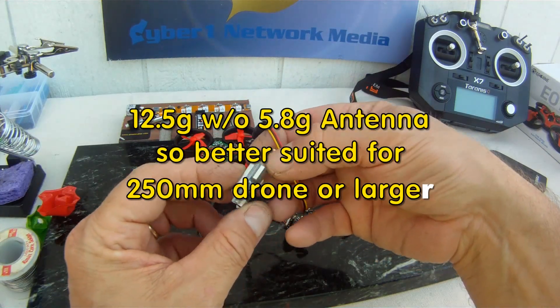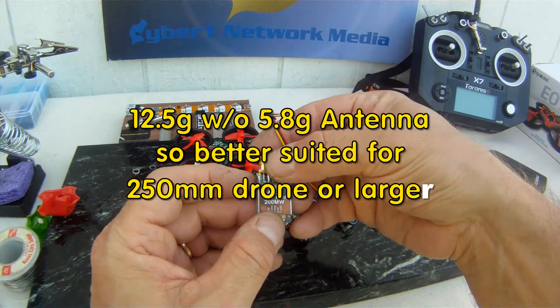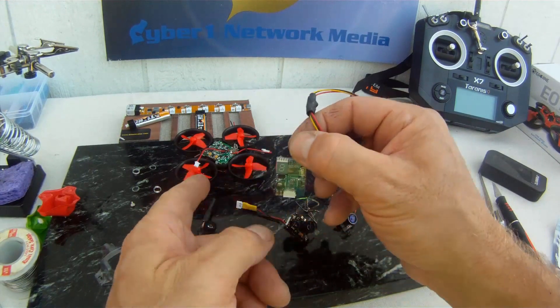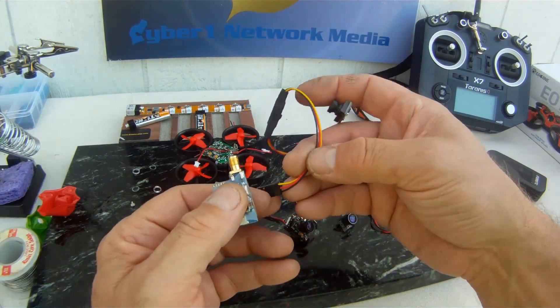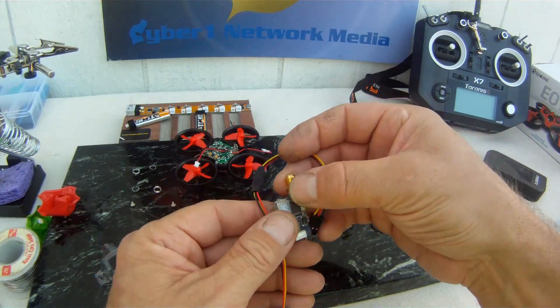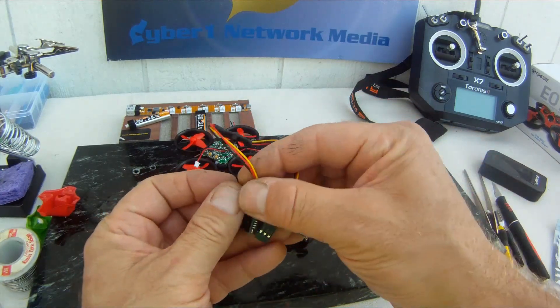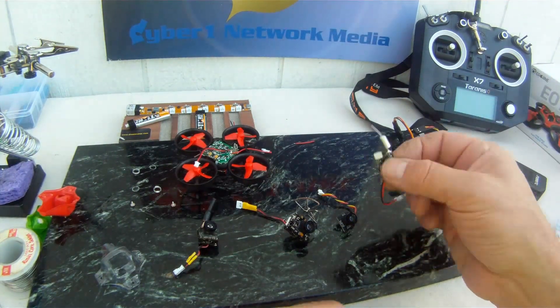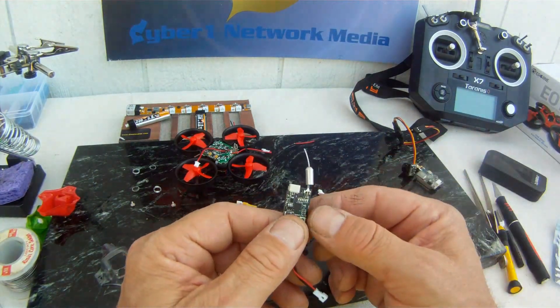It's a 40-channel. It's a good choice because it's 200 milliwatts, and that'll get you out to the 200 meters that this flight controller will do. However, it's probably not the best choice because of its weight — I believe this thing weighed in around 16 grams. It was quite heavy with the antenna.